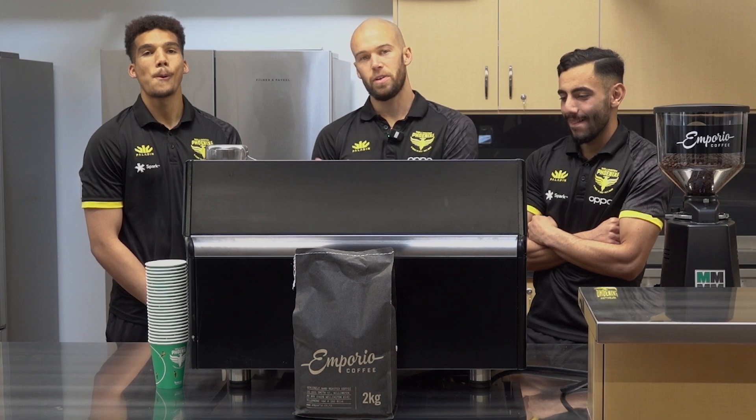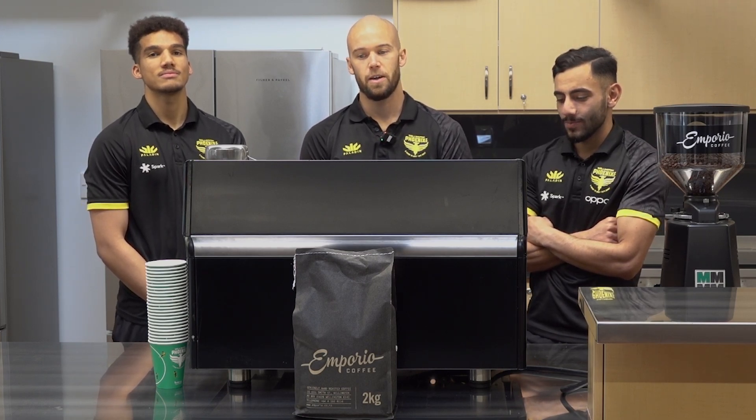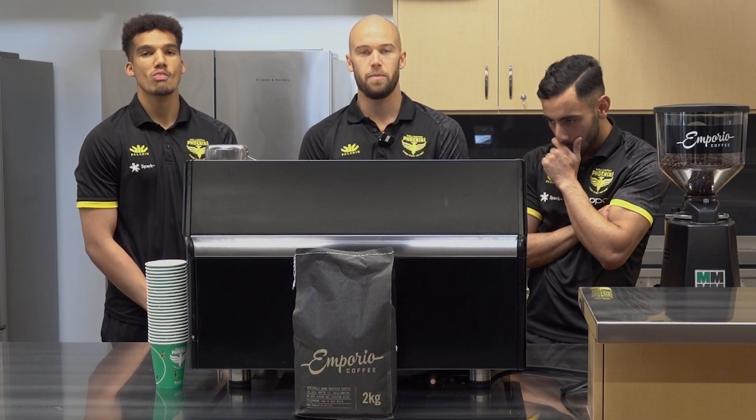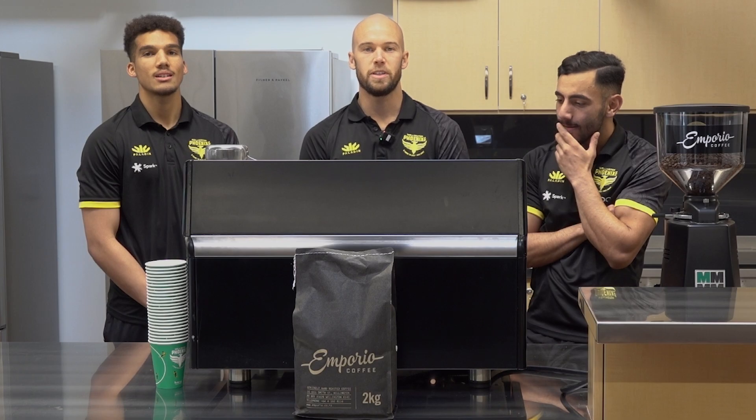Hey guys, I'm Jack Duncan. I'm here with Alex Paulson and Mo Alte. Today we're going to make some coffee thanks to Emporio Coffee. They've been kind enough to supply us with some coffee beans, so I'm going to teach these boys how to make some coffee today.